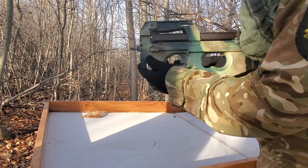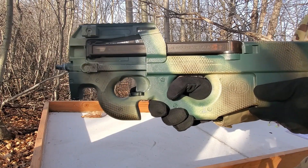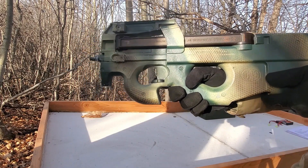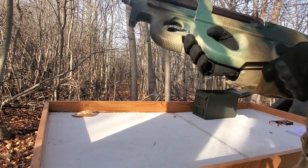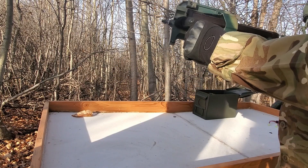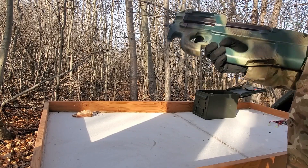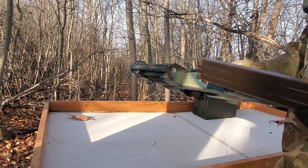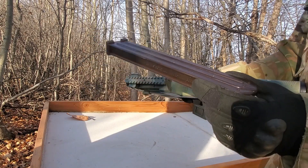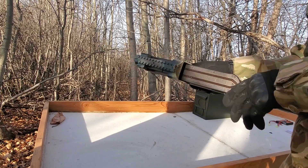Your fire selector is down here — this is safe, semi, and full. Now, this gun doesn't work in semi, but that's just because it's a second-hand gun and it's seen a lot of use. I have absolutely no idea where the hop-up is, but the mag release is here. P90 mags are weird, but I guess it's part of their charm.